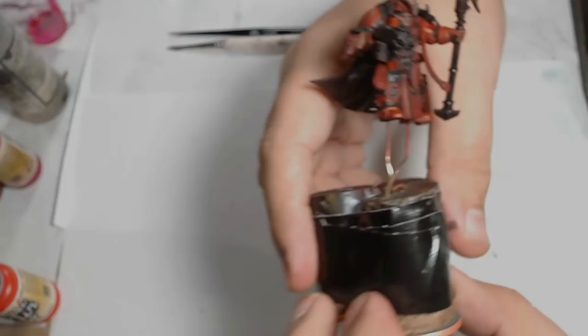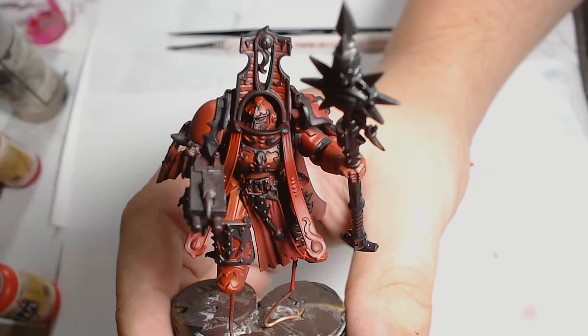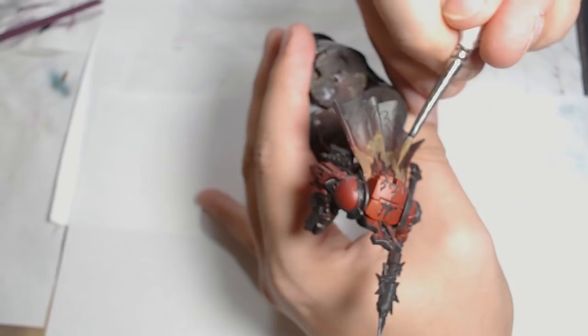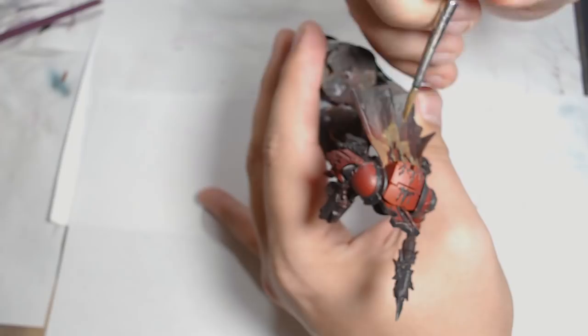Next is Model Air Earth and that's going on all of the robe sections. Now I'm not going to lie — in the end-of-year video I do skip the cloak entirely as I was really unhappy with how it finished. I really did not like it, so it's something I'm going to have to spend a bit of time working on to get those cloaks right.